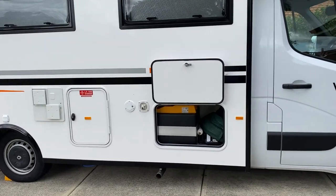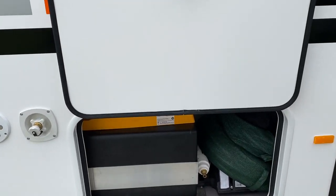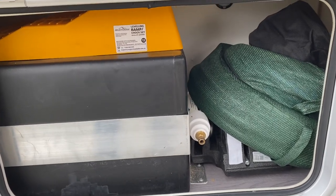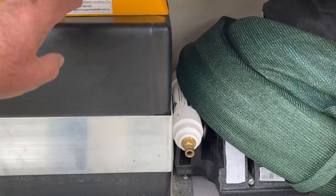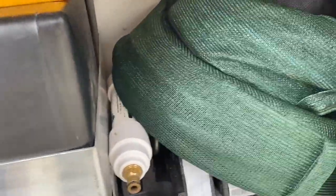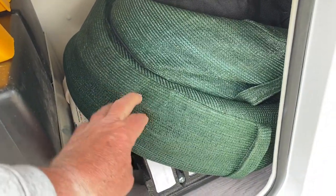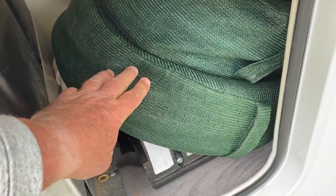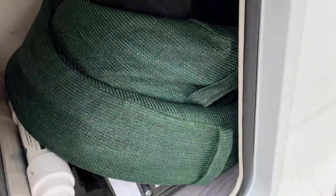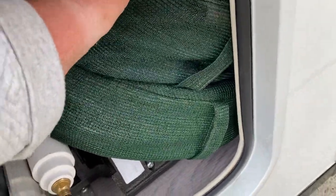Quite a few people asked for a little video of the other bin. I did the one on the passenger side; this one here is the smaller one. It's got the water tank in there and there's plenty of room on this side to put your hoses. That big one here is the grey water pipe that goes into the drain. That one in the bag is the fresh water one and the cable.